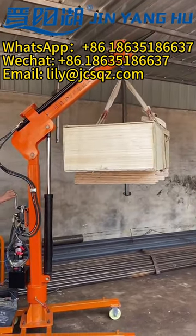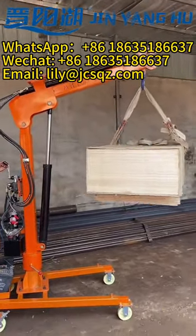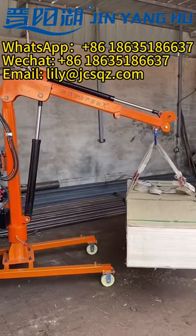If you think that the two-section stretches are not long enough, Weijin Yong-Hoo can also be customized to meet all the needs of customers. It can be fixed on the car and directly connected to the car battery for use.